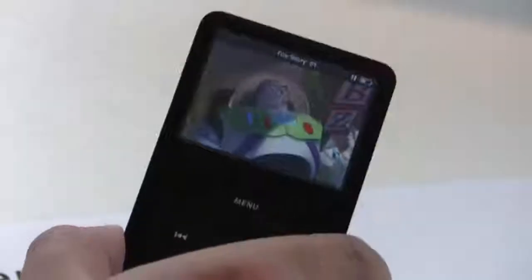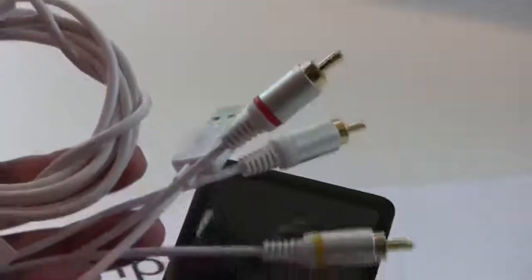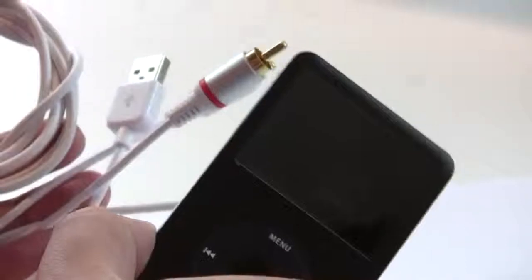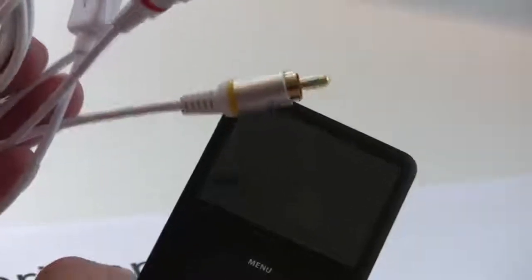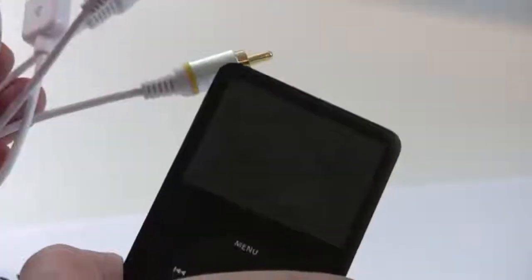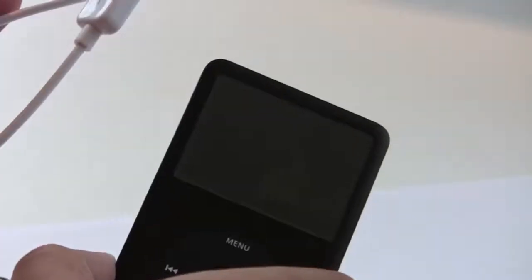For sale is the iPod Classic, 80GB, and also included is the AV-out sync cable. Basically, you can actually plug this directly onto your TV, to your AV connections, and it will play directly onto your TV if your TV can accept AV input — and most TVs these days can.